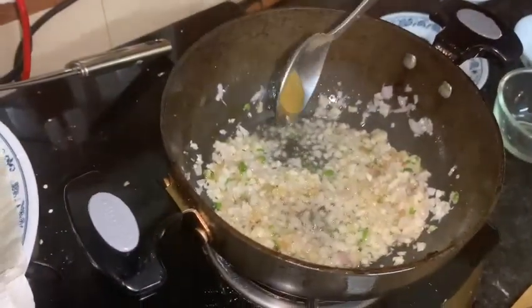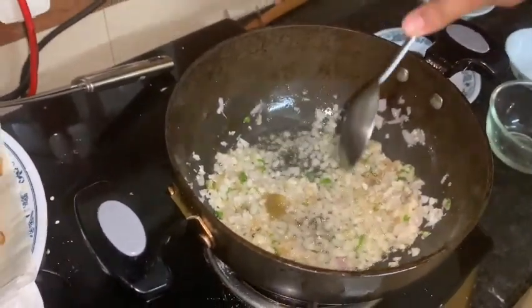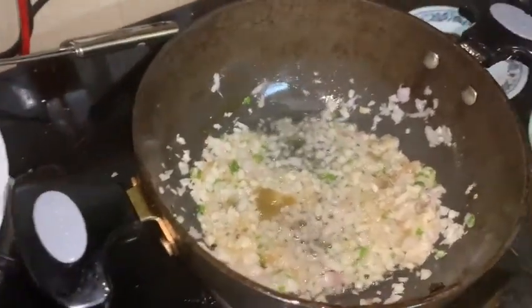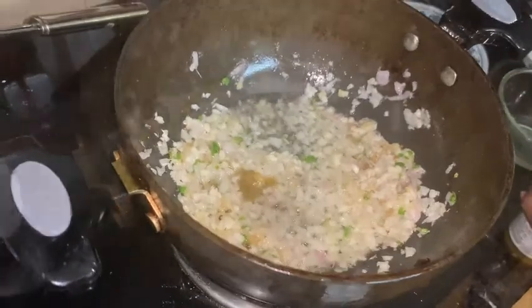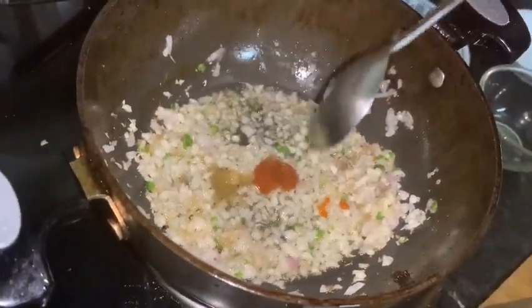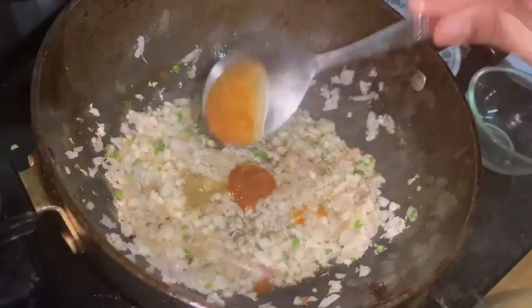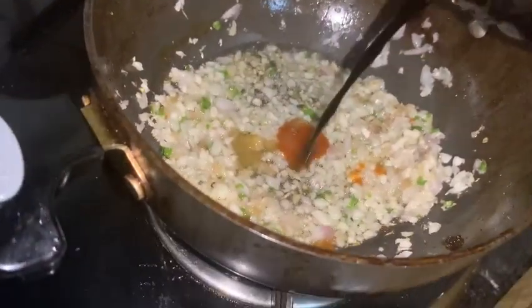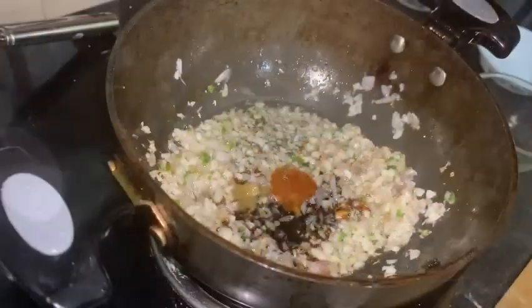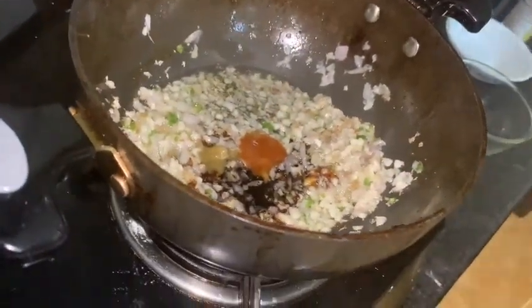Here I have a bit of green chili sauce — you can put according to your taste. I am putting just a bit because I don't want it too spicy. Now let's add a bit of red chili sauce, all according to your taste. Now let's add a bit of dark soy sauce. I am not going to put vinegar because the tomato sauce has it covered.